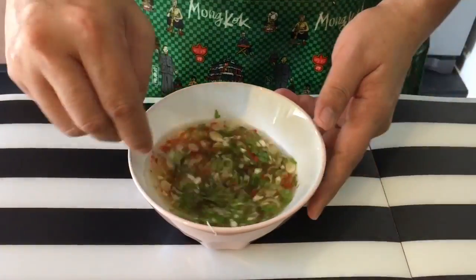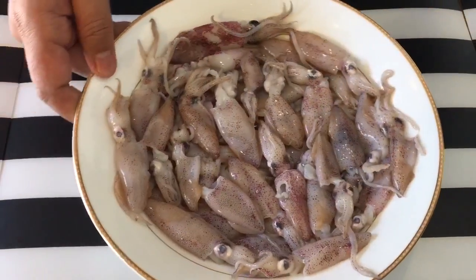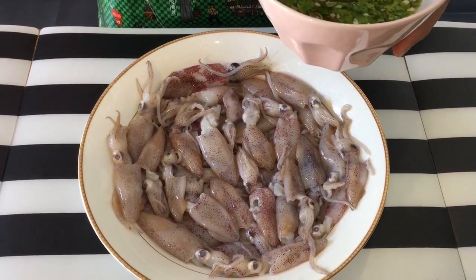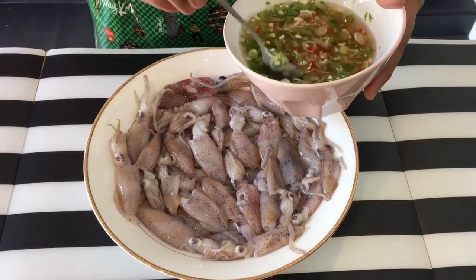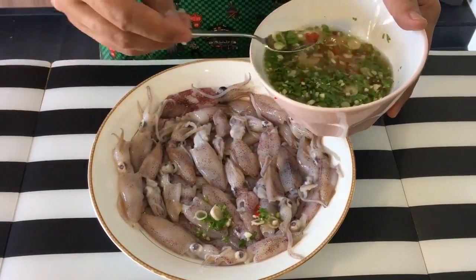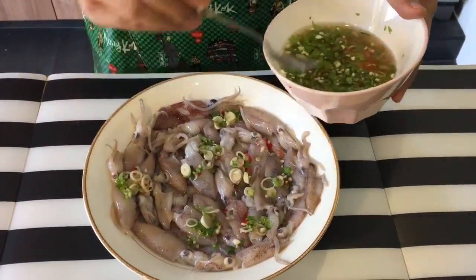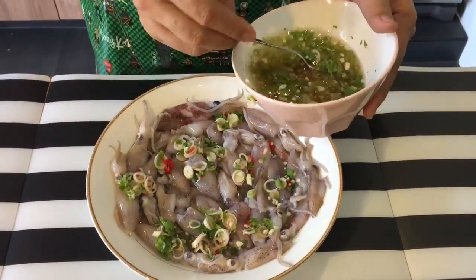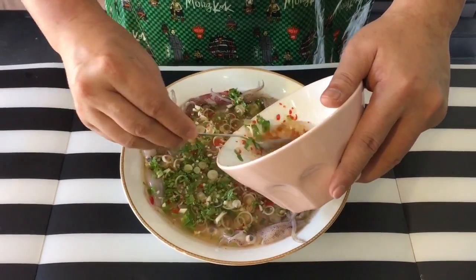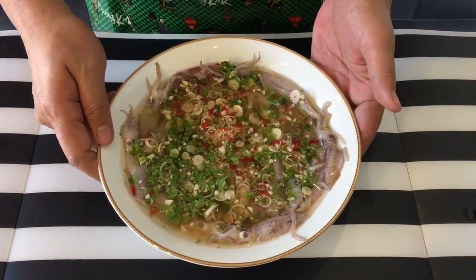Stir them up, then just pour this over the squid. Now as for the saltiness, you can actually try before you cook it up. Take it out from the steamer after a while — if it's not salty enough, you can always add a little bit more salt. So I'm going to just sprinkle all this nice juice all over the squid and steam them. Before I put this into the steamer, I'll just sprinkle some salt on top of it.